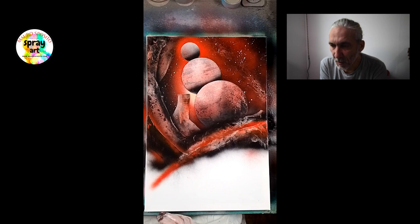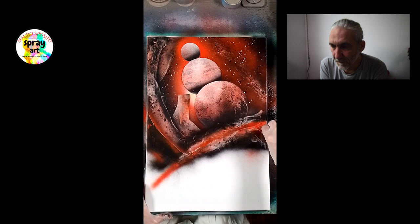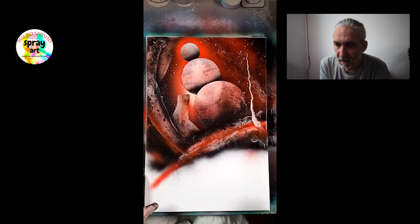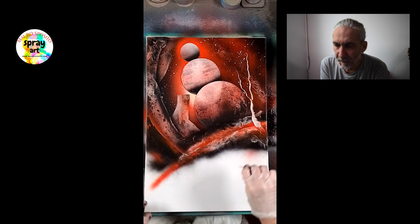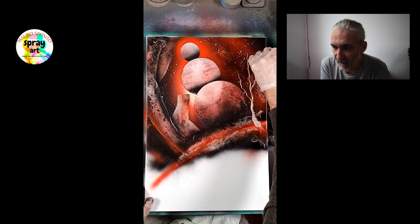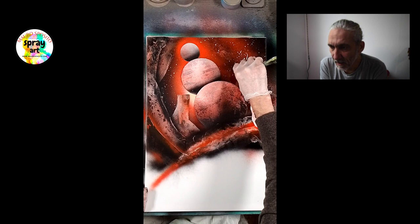Qui ci ho aggiunto anche un po' di rosso per darci più luce, e poi asportiamo sempre con la carta. Così creiamo delle sovrapposizioni che ci danno sempre una maggiore profondità. Questo per spiegarvi com'è questa tecnica. Adesso con una spatolina di metallo, prima gli ho passato un po' di trasparente per bagnare il quadro, in modo da poter poi con questa spatolina di metallo asportare via la vernice. Quindi il bianco che vediamo è praticamente il colore stesso della tela.